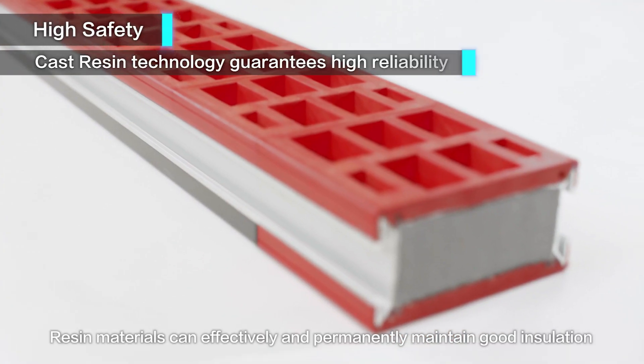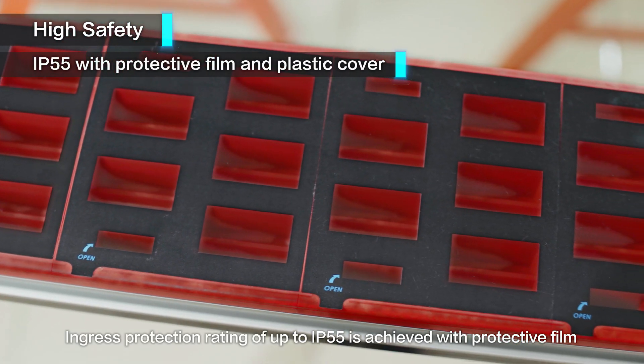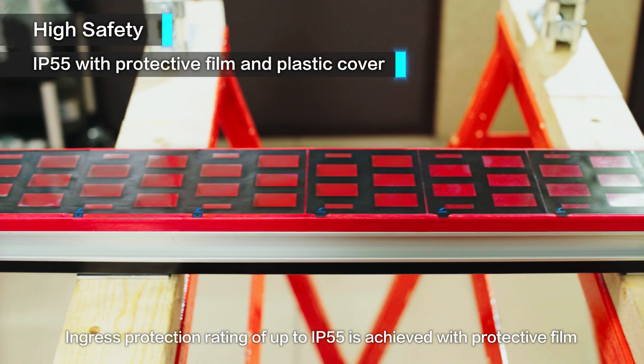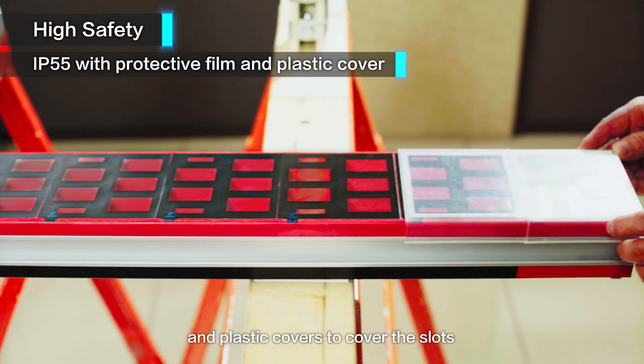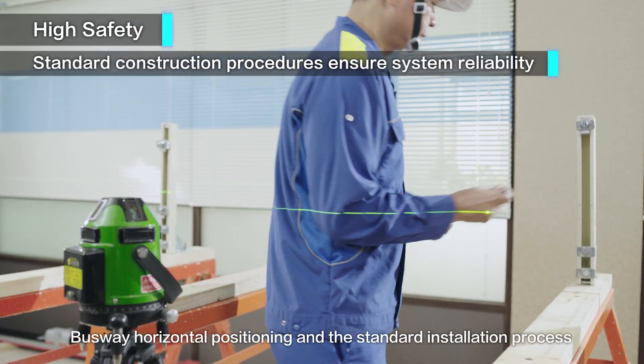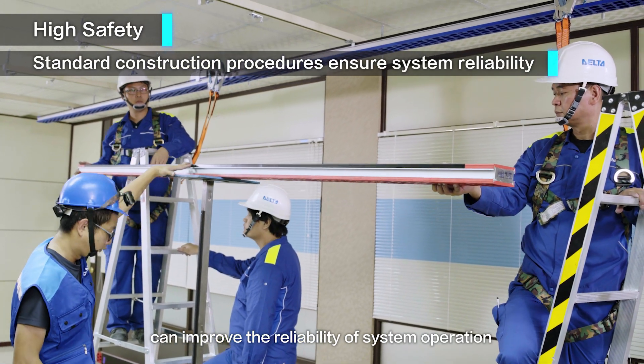Resin materials can effectively and permanently maintain good insulation. Ingress protection rating of up to IP55 is achieved with protective film and plastic covers to cover the slots. Busway horizontal positioning and the standard installation process can improve the reliability of system operation.